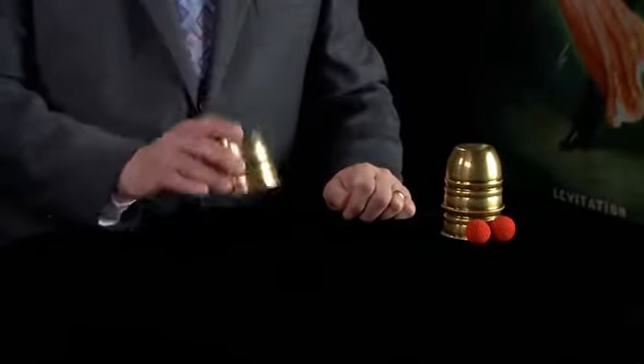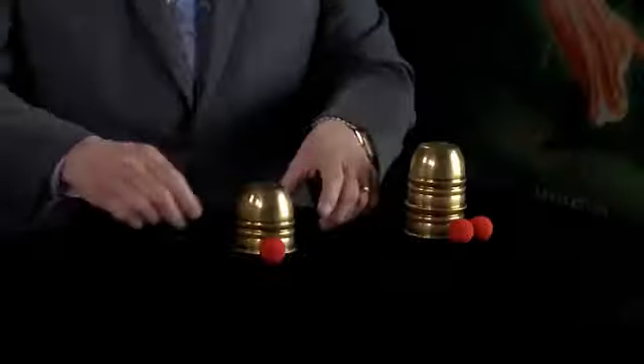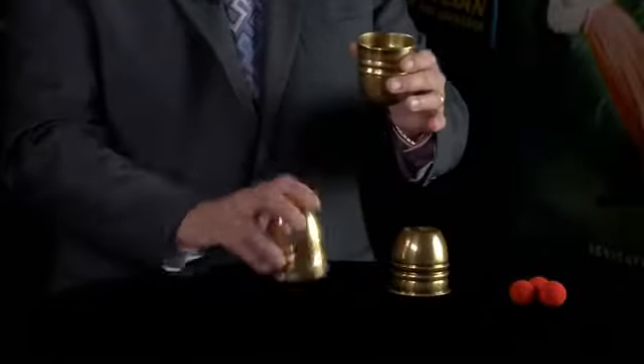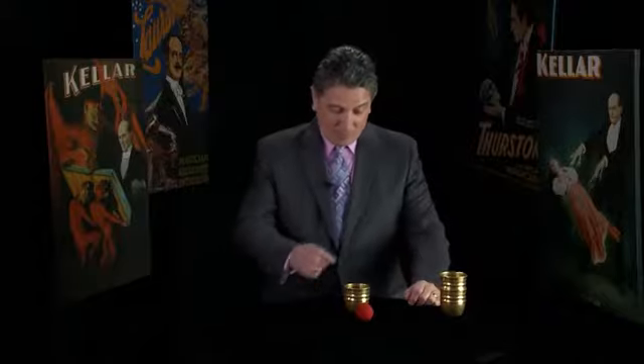The ball is apparently put under the cup, but secretly you've added a second ball. You do this, you do this, you do this — secretly the ball is there.